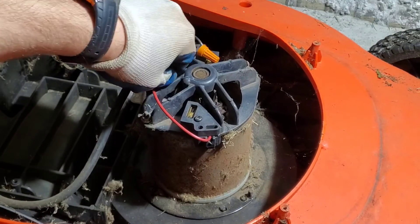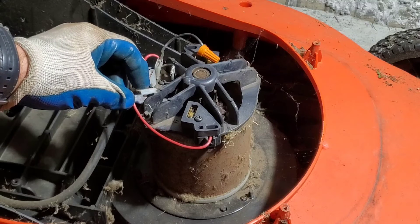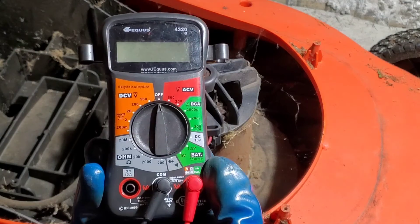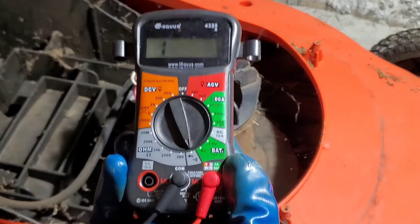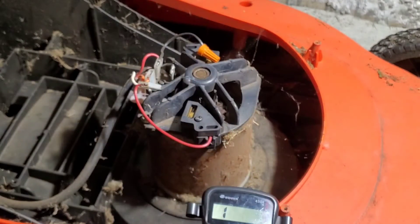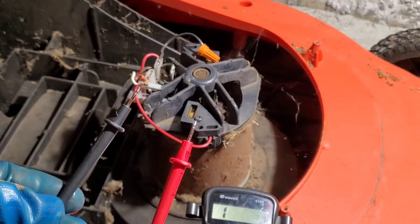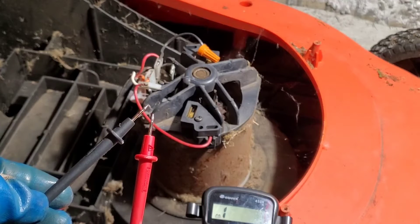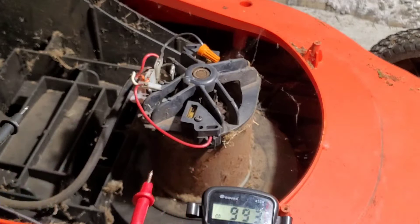Gently pull off one of the leads — it doesn't matter which one. You can always use needle nose pliers to make it a little easier. This is our multimeter. This right here is the continuity setting. So we go to our continuity setting. This is to make sure there are no breaks in the wire. We have our probes — right now they're separated, there's no continuity. Touch them together and we have continuity. This multimeter makes a sound, but always test your probes to make sure they're working.